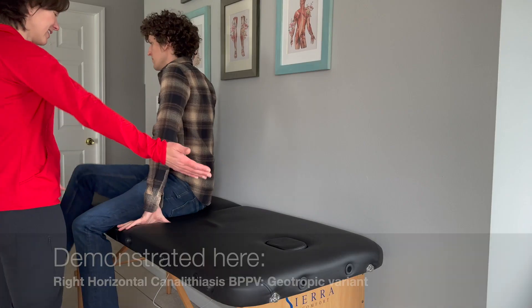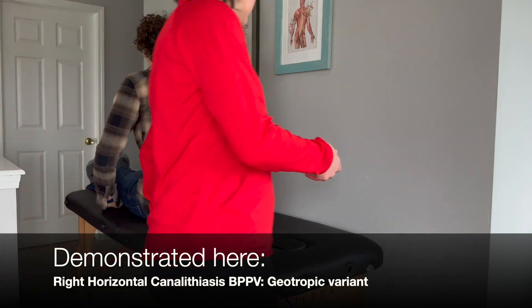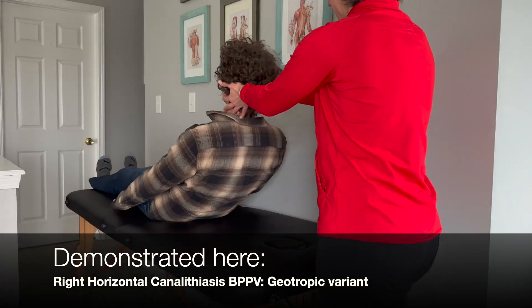This video demonstrates the log roll, or barbecue roll, to treat the horizontal canalolithiasis BPPV, the geotropic variant.